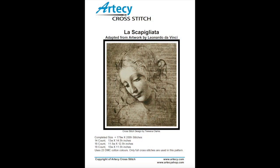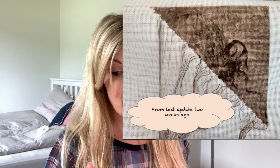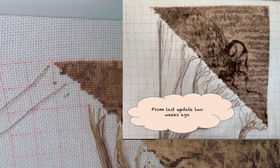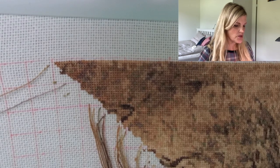Hi everybody! Welcome to my Flosstube channel called Honeyberry Stitching. My name is Mayenne and I just want to say thank you to everybody that's been subscribing to my channel. It's super exciting to be part of this Flosstube community, and for my second Flosstube I thought I was just going to stitch a little bit on my DaVinci piece — I can't remember how to pronounce the name, it's Italian. So I thought I would do a little stitch-with-me and tell you a bit about some of the tools I like to use while stitching.